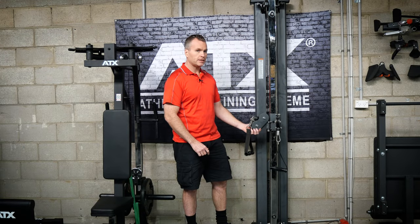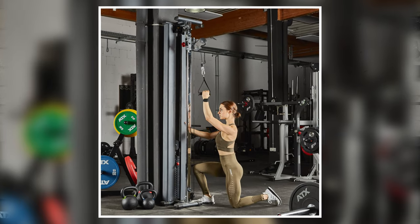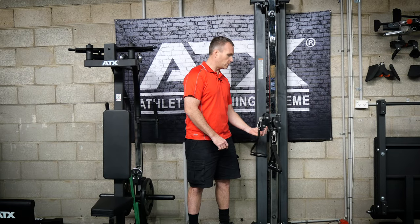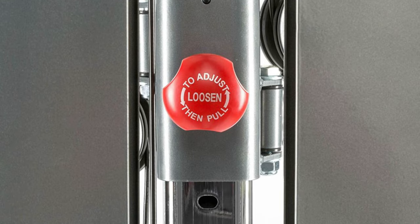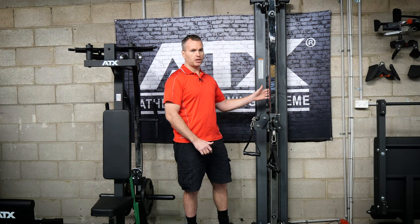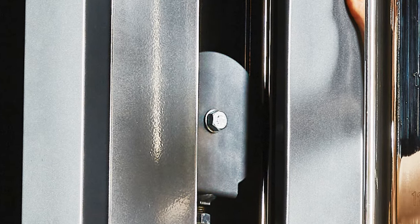There are two pulleys and you'll see by the angle that one's for lower exercises and one's for upper exercises, and they both work on swivel bushings. You adjust the height with a commercial pull pin. There are 18 height adjustment positions in total. From there the cables run through to the weight stack.